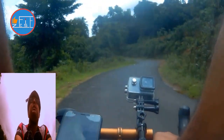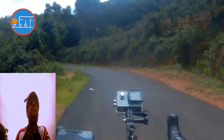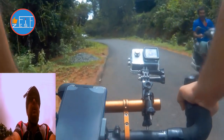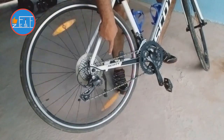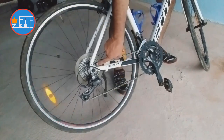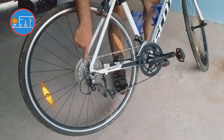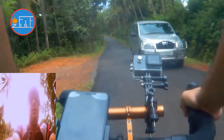Another pointer: avoid cross-chaining. That is when the chain is at the smaller ring at the front — avoid putting the chain in the smallest cog at the rear as well. That will make the chain cross, which puts enormous stress on the chain. The reverse also holds true: never put your chain in the largest ring at the front and the largest ring at the rear as well.